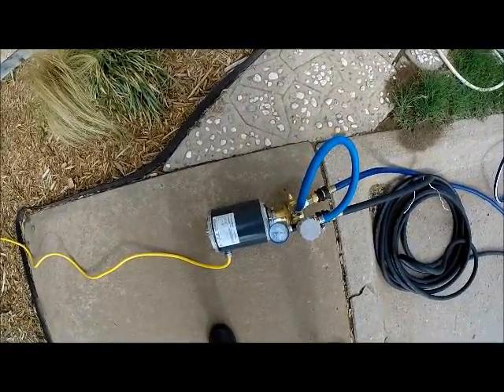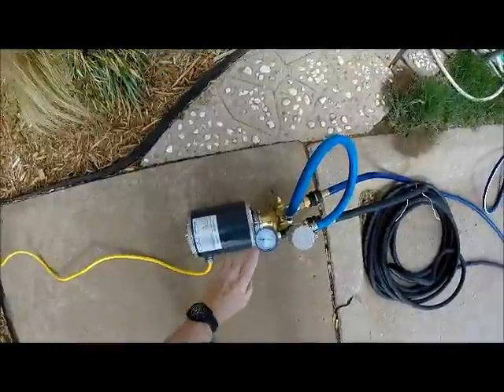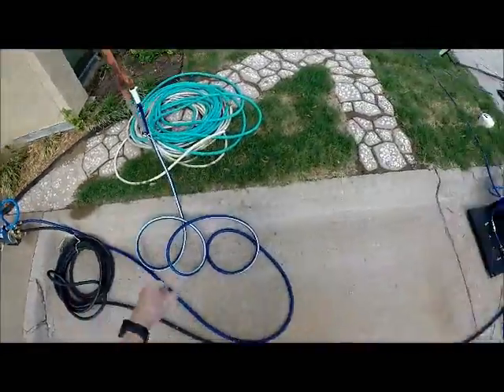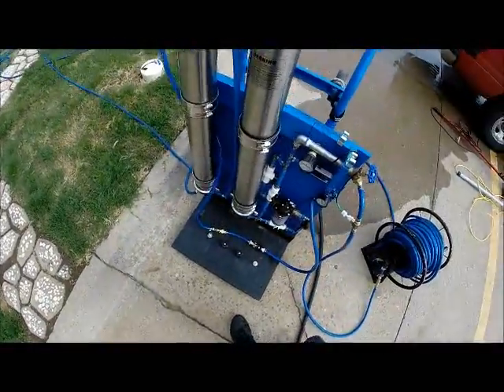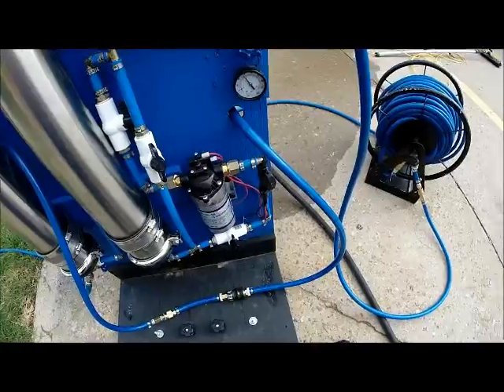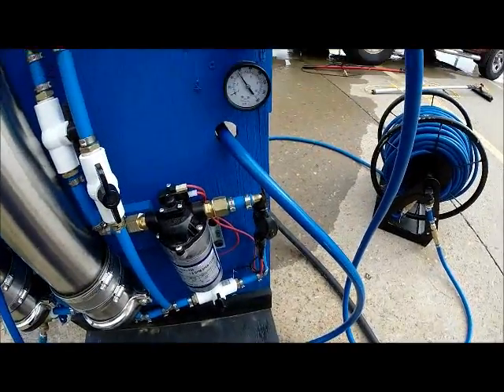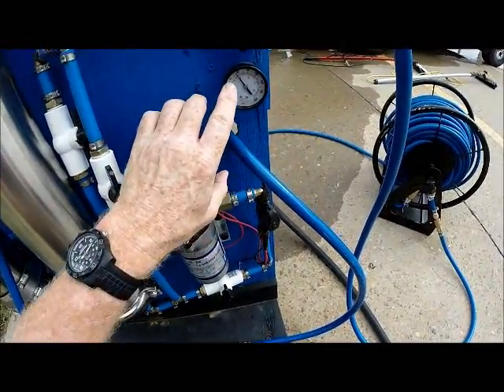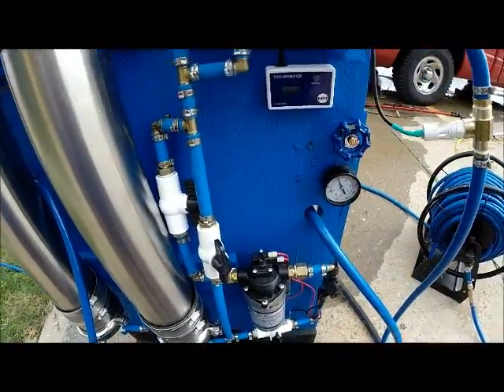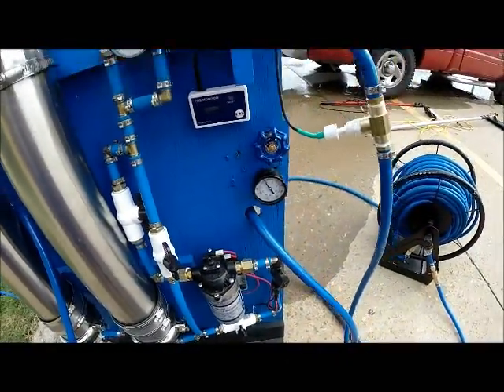Here's what I've got here. It looks like almost about 60 PSI coming in off of the main source. There it is at almost 60 PSI. That's what's coming off the water line, my direct source of water.